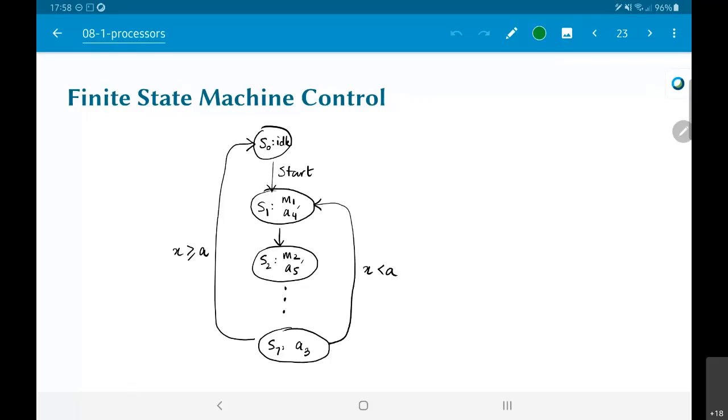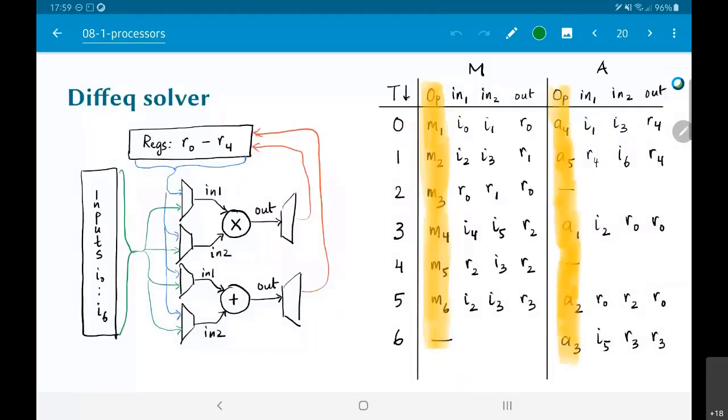After s1 you move to s2, then s3, up to s7. The only places where conditions come into the picture are s0 to s1 (which waits for start) and s7 (where the destination depends on whether x is less than a — go to s1 to continue, or if x is greater than or equal to a, go to s0). So s1 through s7 takes seven cycles to compute one iteration, corresponding exactly to t going from 0 up to 6 for one complete iteration.